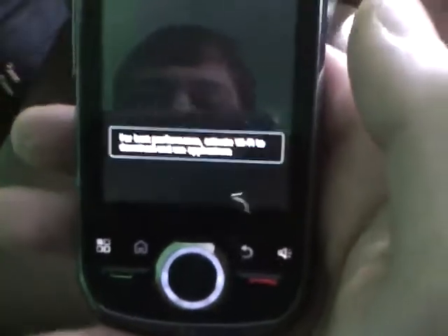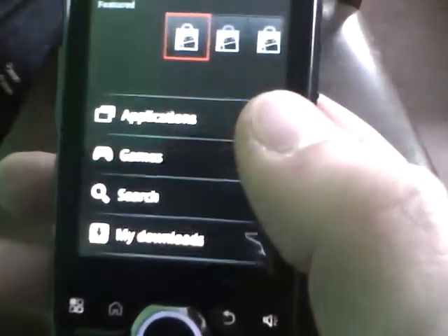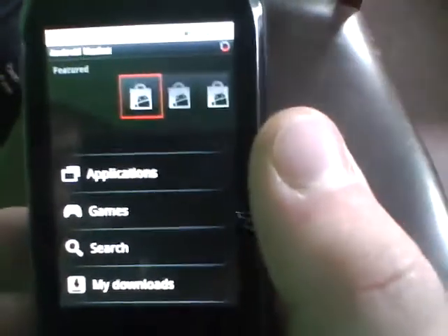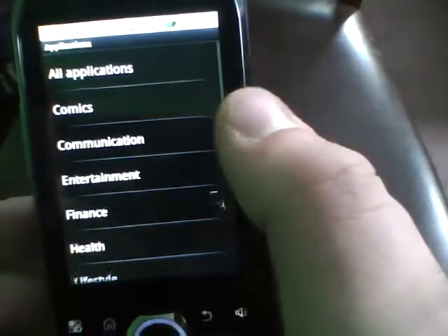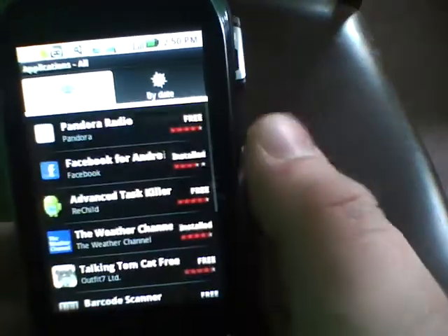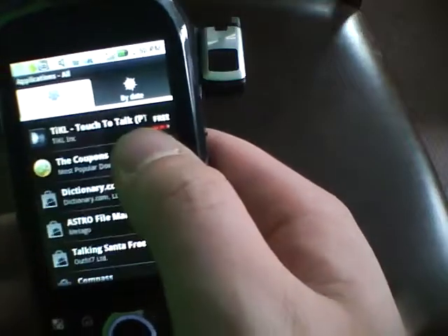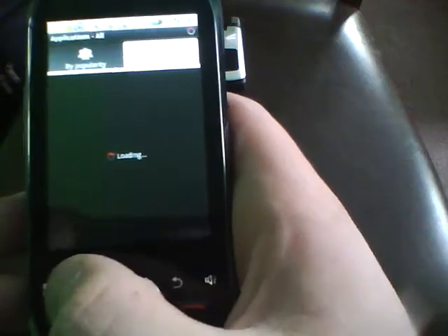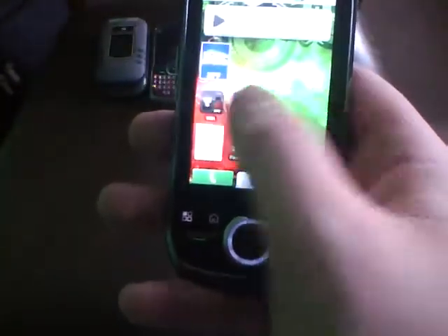Here's the Android Market on this phone. Once it loads — sometimes this app takes a long time, sometimes it doesn't, it just depends on your signal. Wi-Fi is pretty fast. There's the Android Market with different stuff you can download. It's got ratings and you can sort by date and stuff. Pretty sure you all know what the Android Market looks like, but if you want me to put more on it, I can.